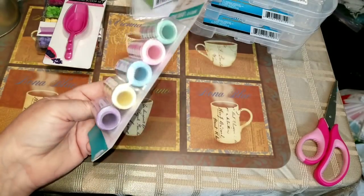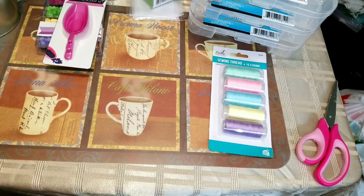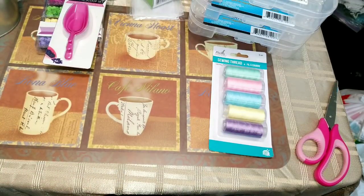So there's over a thousand feet of string there, which is really nice. I also got one more thing before we get to my stickers.